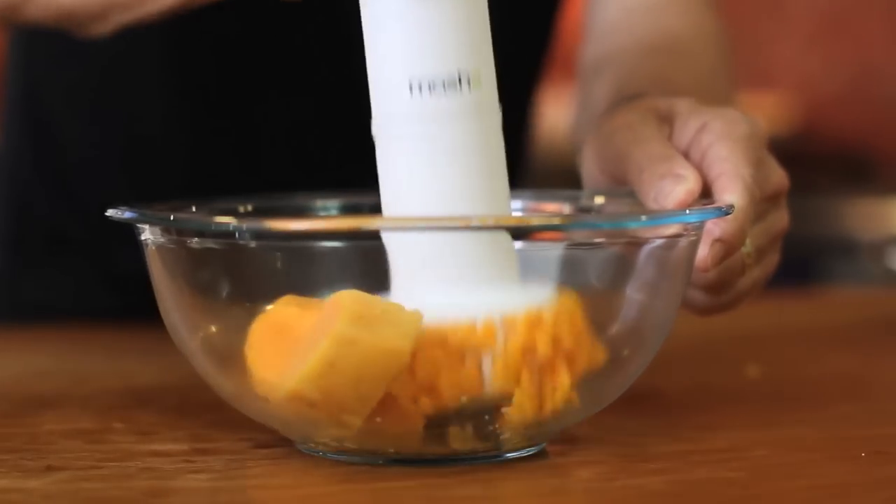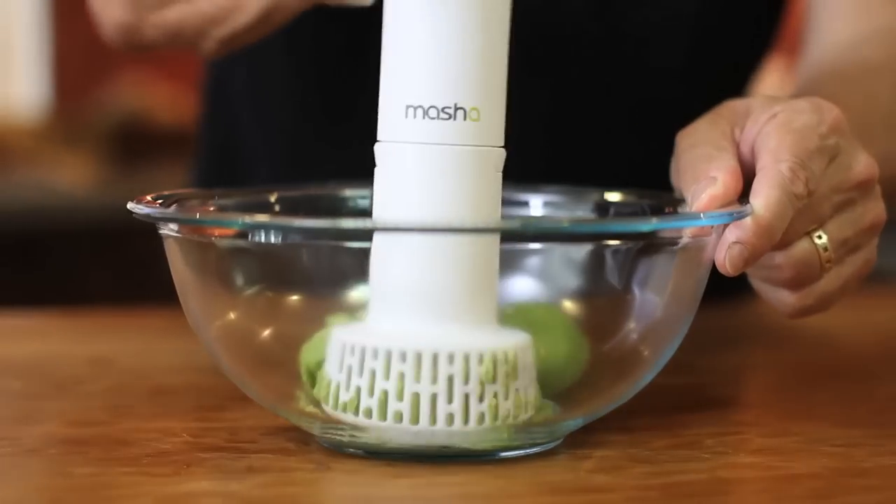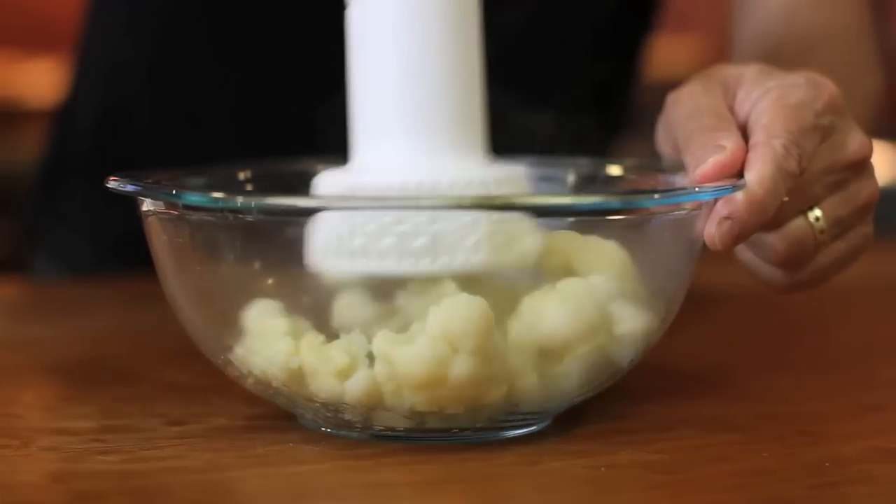But why stop at just plain potatoes? There's also sweet potatoes, guacamole, and even mashed cauliflower — one of my favorites. The only thing the mash-a doesn't do is clean itself, but considering all it takes is a quick rinse, I'm okay with that.